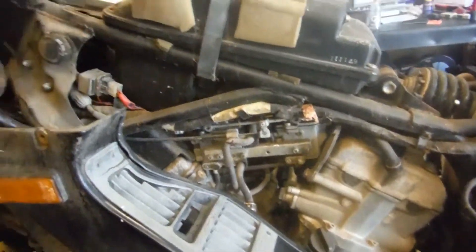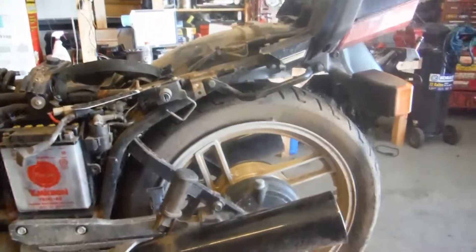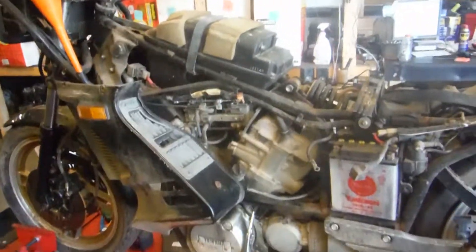Once I get this motor torn down I will do a compression test on it to see where she's actually at. If you have any questions on this bike or any other bike, look us up at Army Cycle Salvage. Thank you very much — this was a good one!